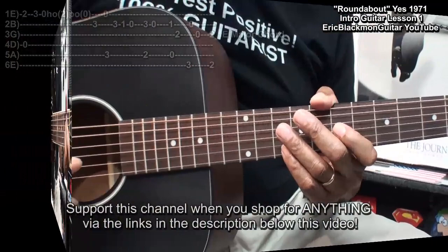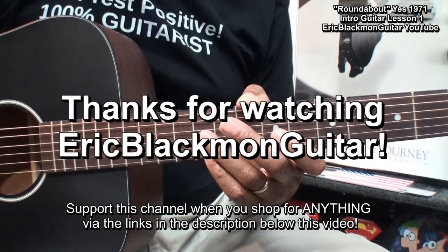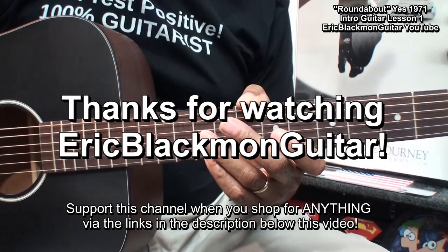All right, folks. That's it for now. That's the intro to Roundabout by Yes on acoustic and electric guitar. Thanks for stopping by, and have a great day.